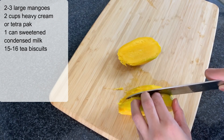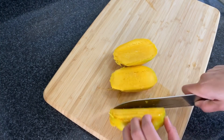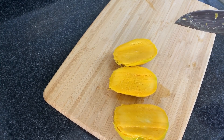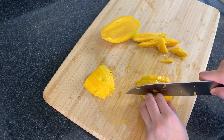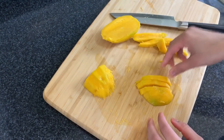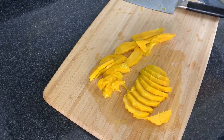First of all, you will want two big mangoes, and if they are small then use three of them. If you have Chaunsa mangoes, which are very sweet and tasty — a famous variety — use those for the best result, but you can also use different types of mangoes.